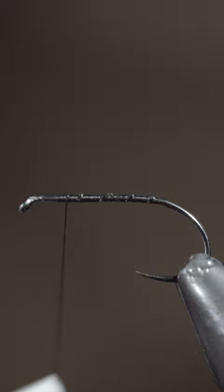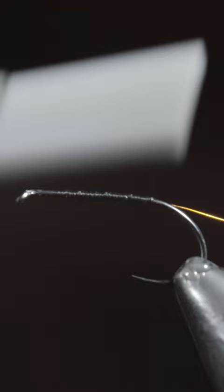To start, we'll attach some black thread to our hook shank, at which point we'll grab some brassy wire. Here I'm using amber — secure it tightly to your hook shank.